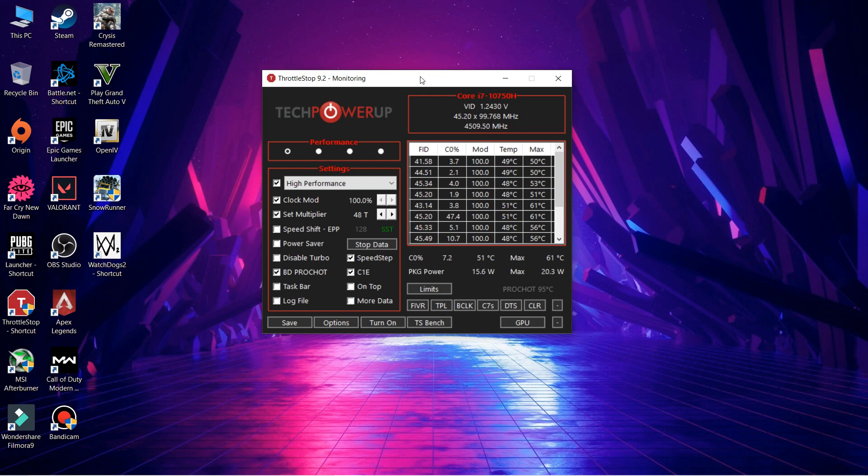A final warning: do not mess too much with the voltage numbers, as that can cause serious problems. If you follow the steps as I've shown, you're good to go. That's it for this video — if you found it helpful please give it a thumbs up, subscribe to the channel, and I'll catch you in the next one.